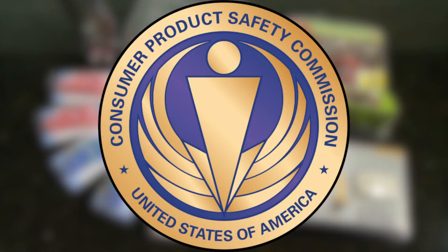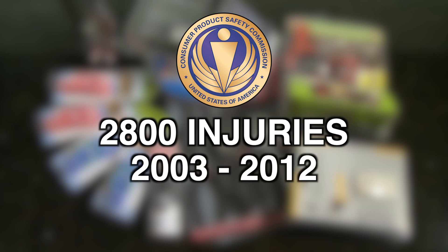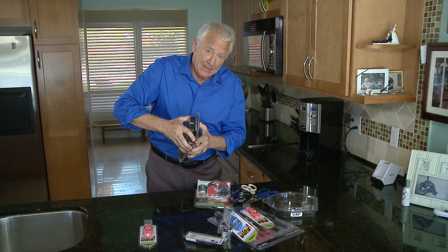The Consumer Product Safety Commission reports 2,800 injuries seen in emergency rooms associated with plastic packaging, from 2003 to 2012. There's a term for the frustration people feel when they're trying to open this stupid packaging — it's called wrap rage, and boy, have I gotten it.